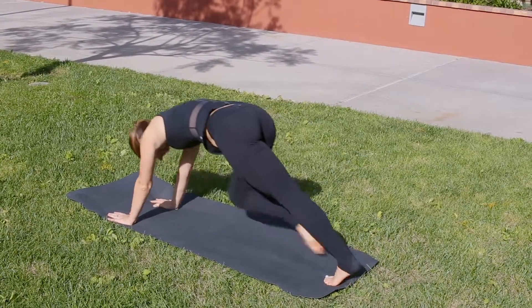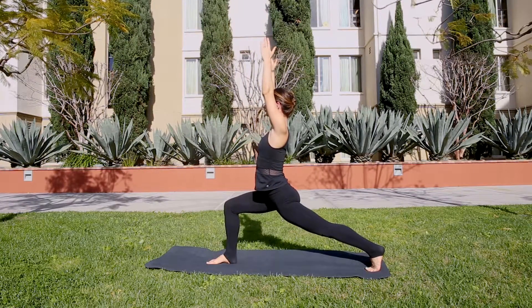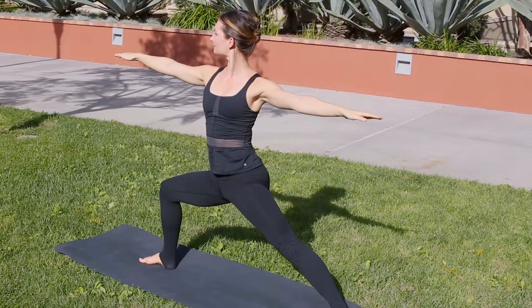Pull the knee in through the hands. Step on the foot and release your arms up to the sky. Open out — make sure the front knee is right over that ankle.